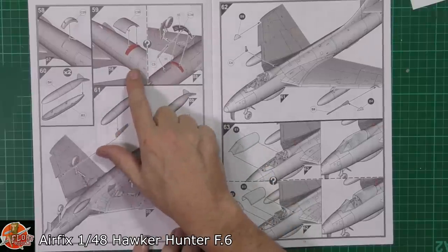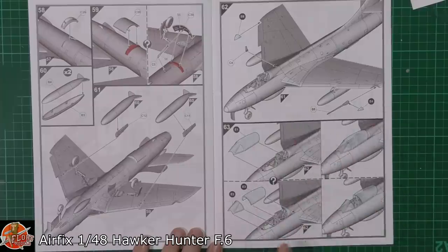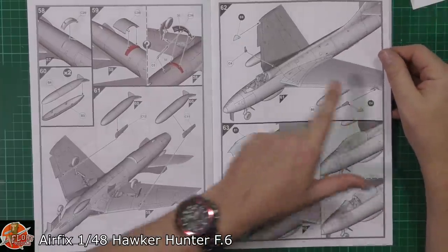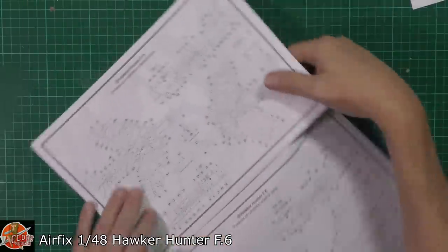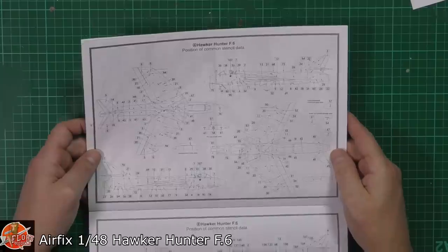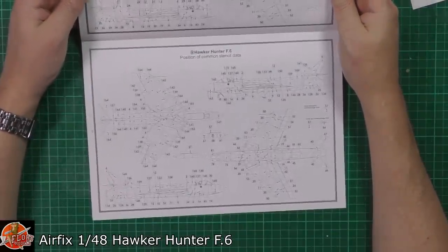Down here we've got the actual speed brake being fitted, then fuel tanks going on. Canopy obviously open or closed, whichever way you want. Separate quarter areas for the actual lights — so it might be worth painting, masking, and then blending those in depending on how well they fit. Stencil data, as you can see, is extensive — not quite as bad as Phantom land, but there's plenty going on there for options A or B.